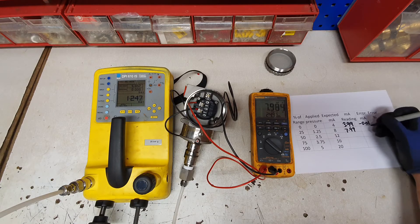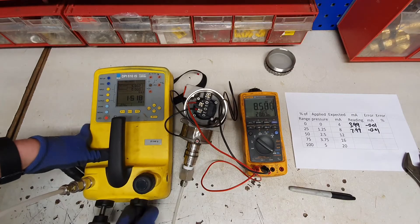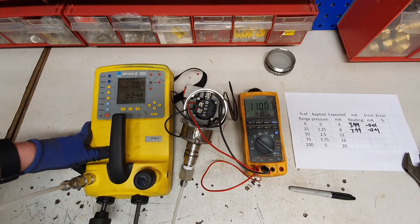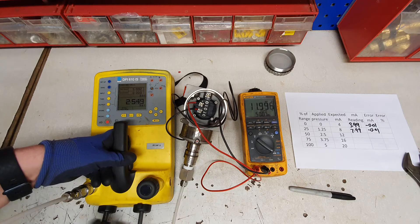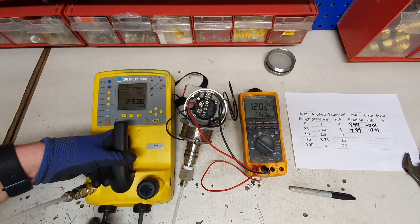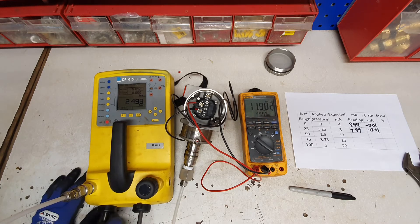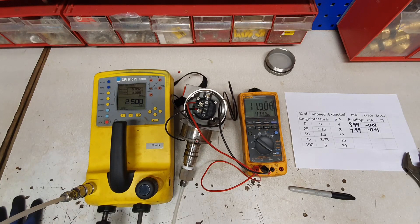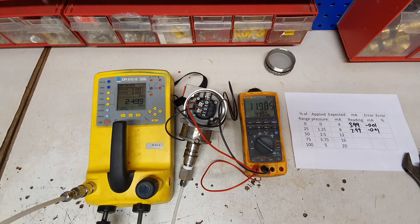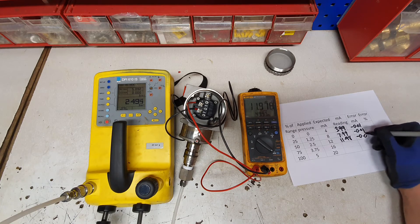We are reading 7.99 milliamps — again that is minus 0.01. We are going to go up to 50% of the range which is 2.5 bar. Getting there now — pretty close. Let us back that off that tiny little bit. There we go, we have got 2.500 bar and we are reading 11.98 milliamps, so our error is now minus 0.02.